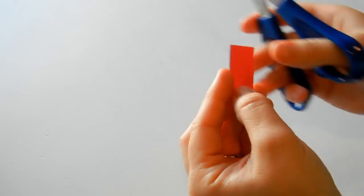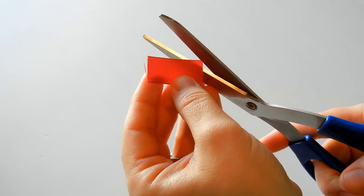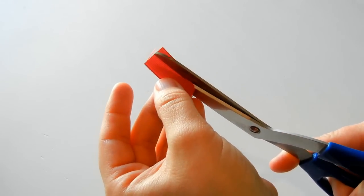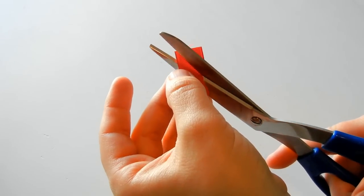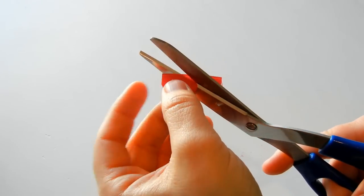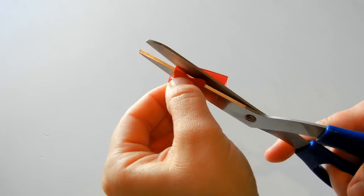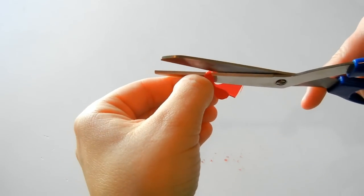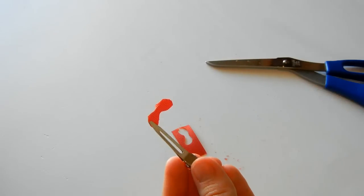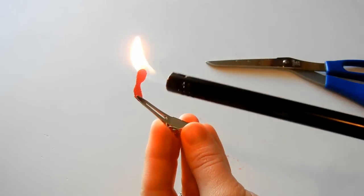Now if you want to make the wattle, just take some of your extra red ribbon. You can do this with a wood burning tool, but you don't have to. Just cut out a crazy shape of a wattle, and then we're going to seal this with our lighter to make sure that the ends won't fray. And that's it.